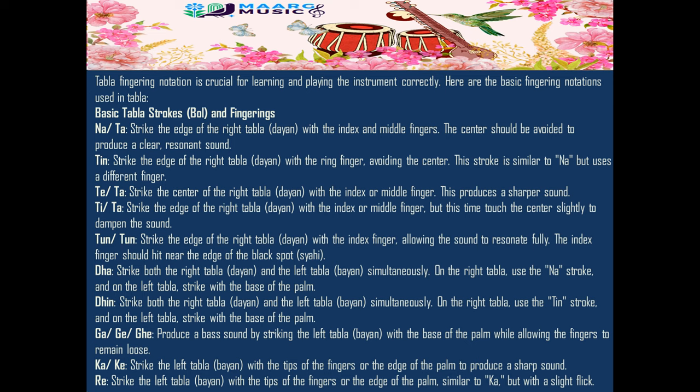Tun/Tun: strike the edge of the right tabla (dia) with the index finger, allowing the sound to resonate fully. The index finger should hit near the edge of the black spot (sayahi).